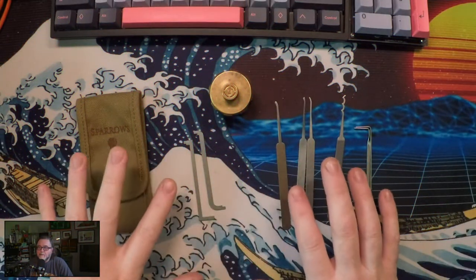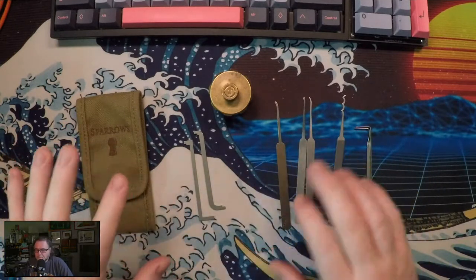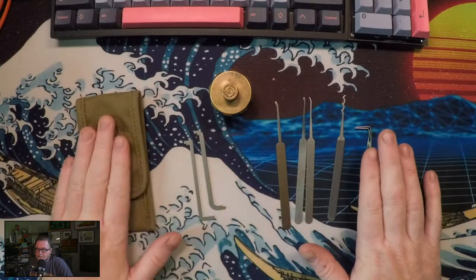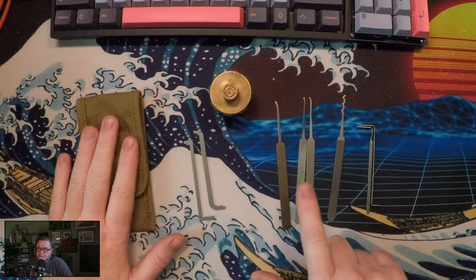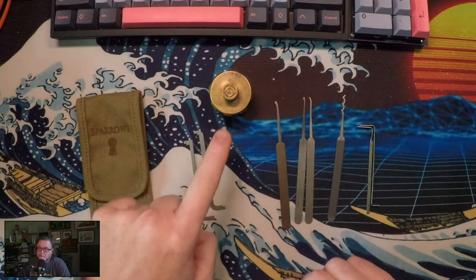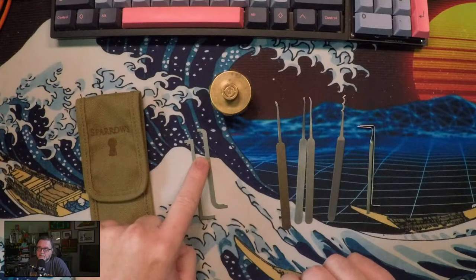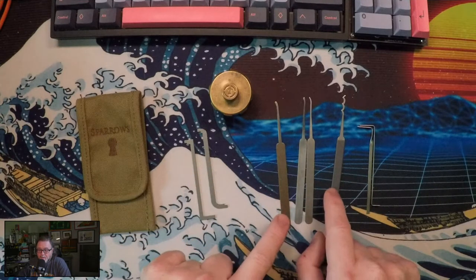Here we have the perfect beginner lock picker kit. We have some optional items — the case and this set of tension tools, maybe one of these picks. We have some necessary items: the Revolver, the top of the keyway tensioners, and at least one of these picks. I think you should go with the rake too.